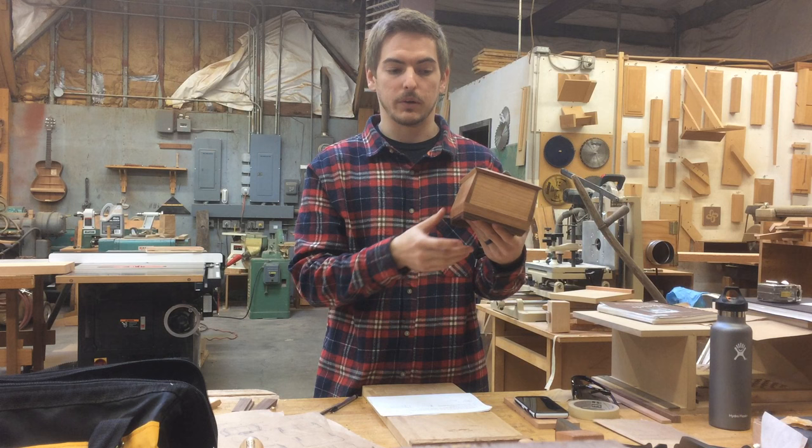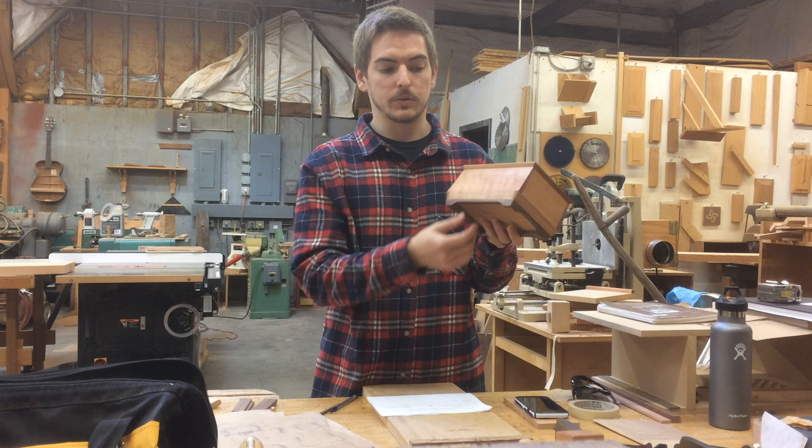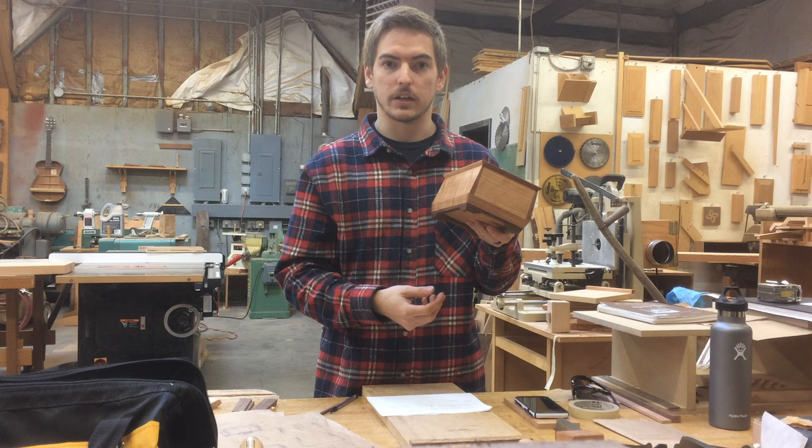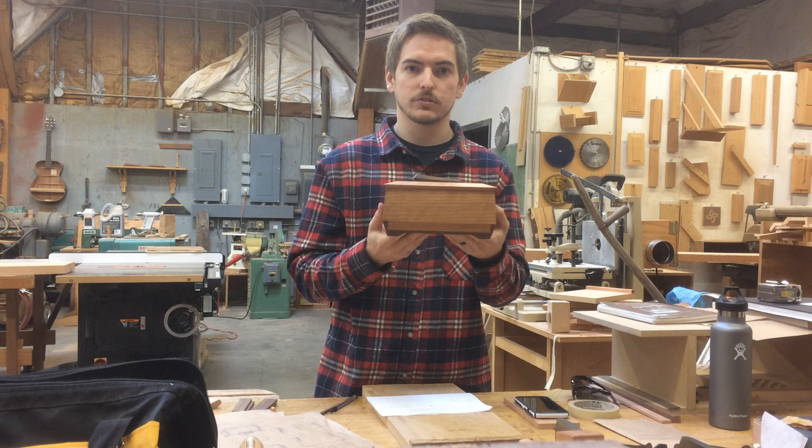From there I went on to shape, and I worked on these legs — which were something new to me as well. I had to problem solve how I wanted to attach them and what I wanted to achieve, and I think they came out pretty well. I did a nice little miter joint on the edge so that it flowed throughout the box.